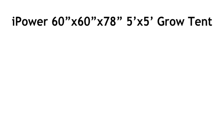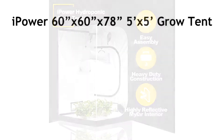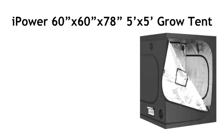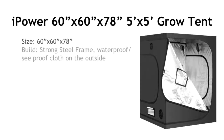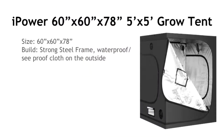Number two is the iPower grow tent. It's 60 by 60 by 78 inches, giving a growing area of five foot by five foot. It's a lot bigger than the previous one. It's built from a strong steel frame, and the steel is waterproof, which is a step up from the first one.